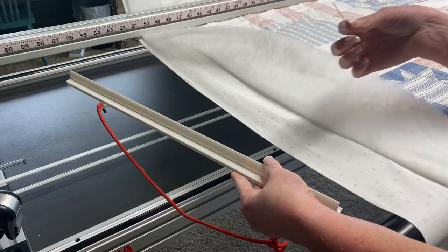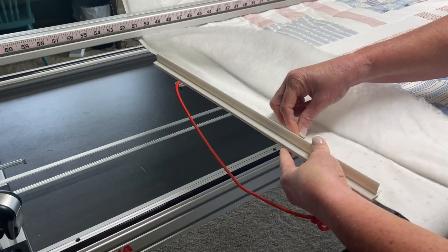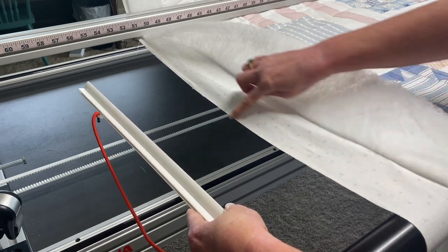Another way is to use a corsage pin and literally run it along that channel, helping the fabric to slide in. If you've got a cut edge on your fabric, as I do here, that pin is really useful.